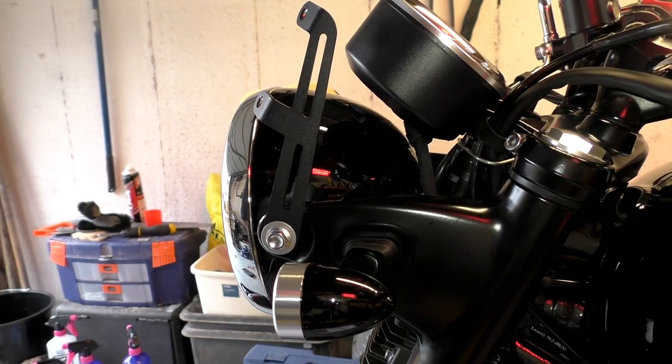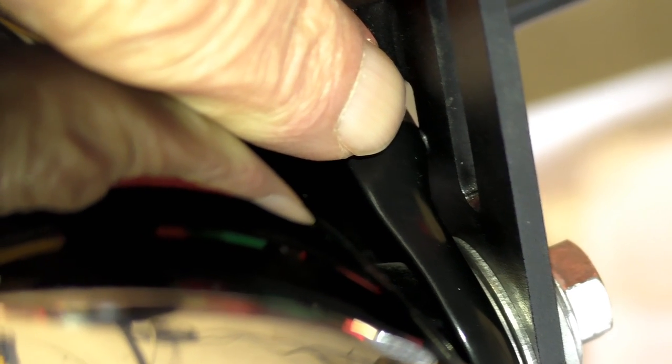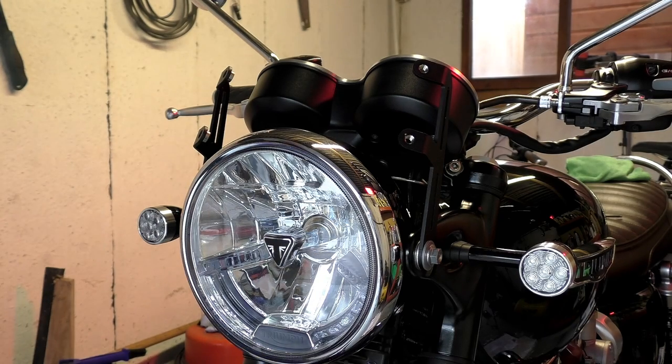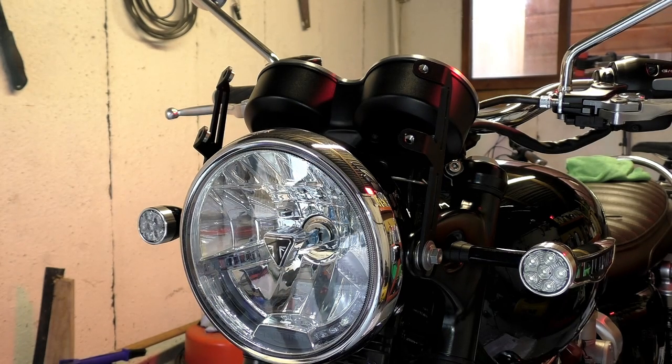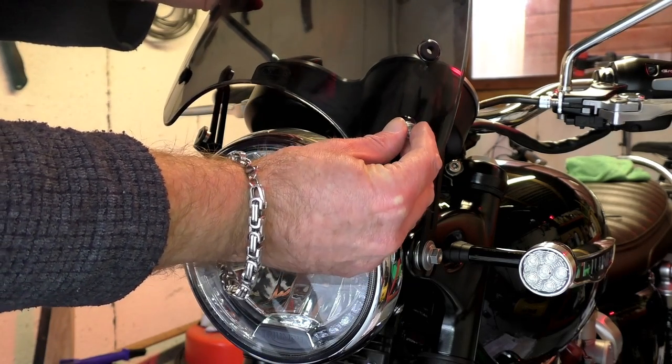This is where the second and slightly more serious problem shows itself. The sharp inside edge of both windscreen brackets makes contact with the headlamp brackets, and I don't think they're supposed to. Those two spacer washers are supposed to hold the brackets apart so they don't contact each other, and obviously it doesn't work. There was slight damage to the paintwork on the headlamp bracket, although it hadn't gone through to metal yet — but eventually it will, and rust will be the inevitable result.